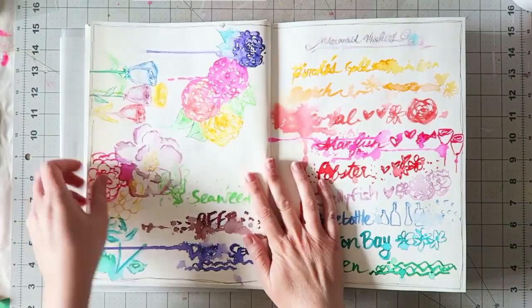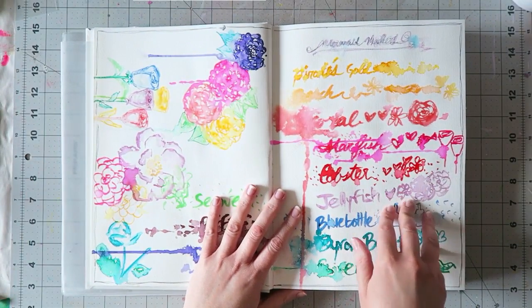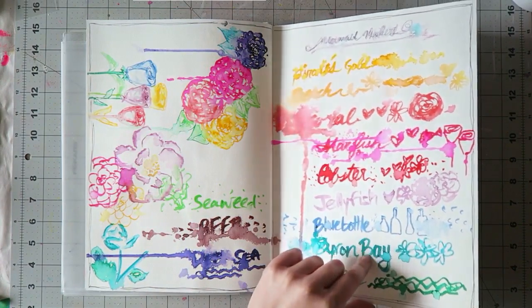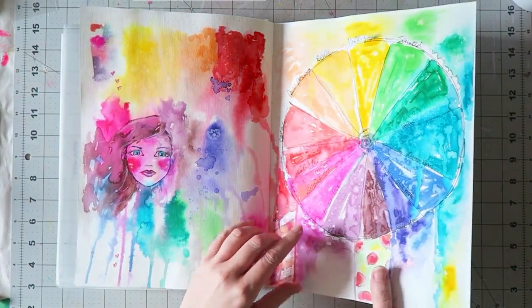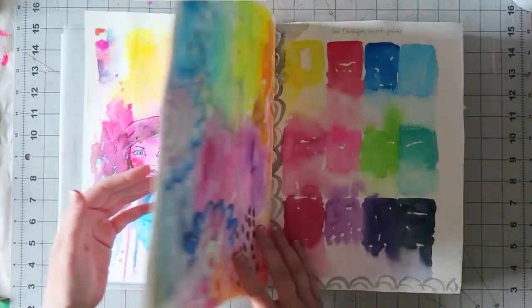The reason I left this blank for so long is because I was intimidated by the journal. I really like how these two ladies turned out. This was me testing out the mermaid markers — all the colors and just playing around with them. You can see they are very reactive to water. This was an experiment I made for my watercolor workbook class.